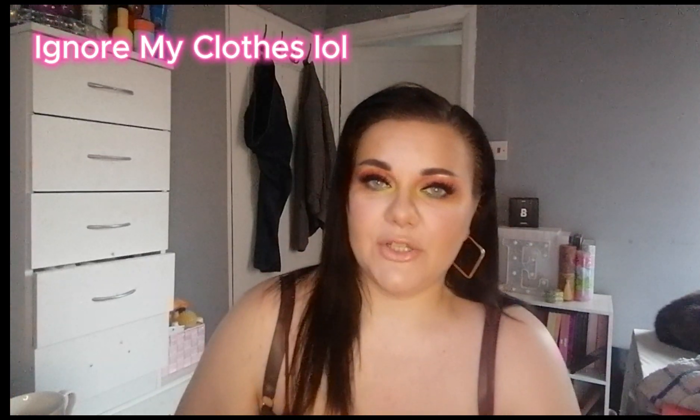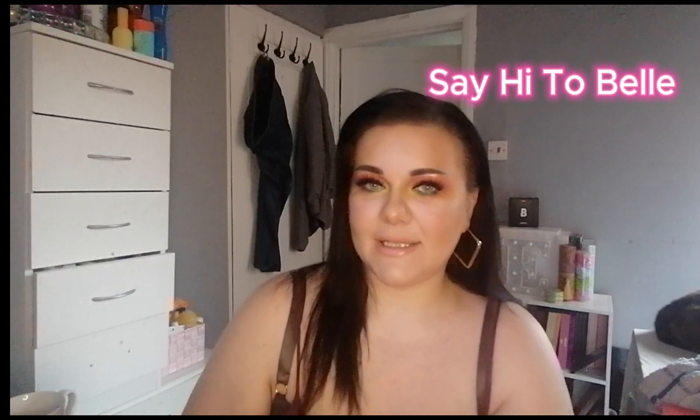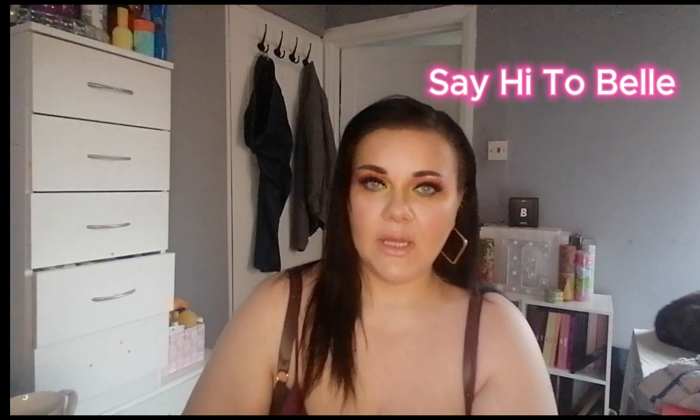Hi and welcome back to my channel. In today's video we're going to be creating this look that I'm wearing right now. We are using the Beauty Bay Earthy and Fiery palette for today's look. I'm going to go and take some photos - hope you enjoyed the video and I'll see you all soon.